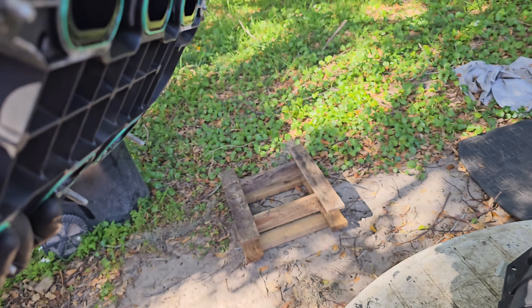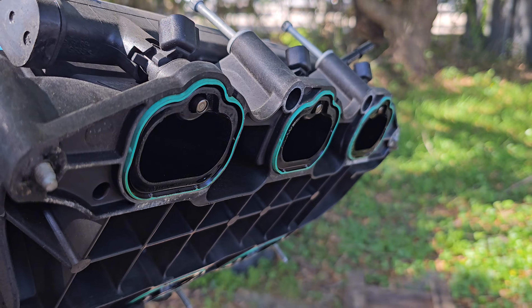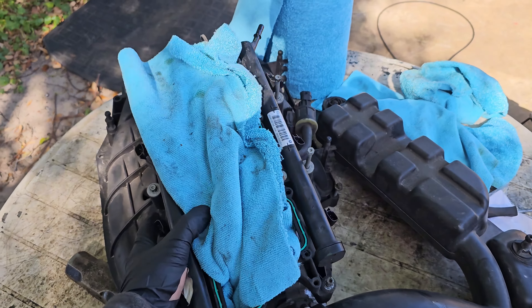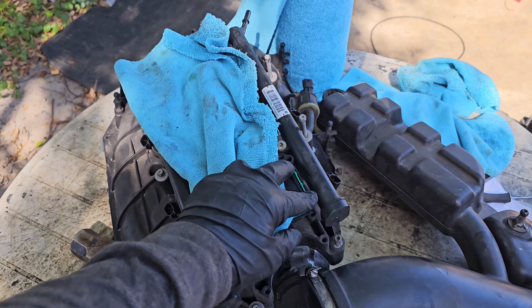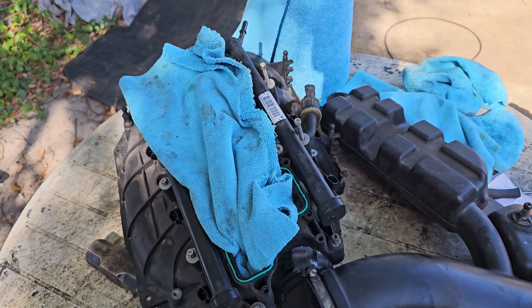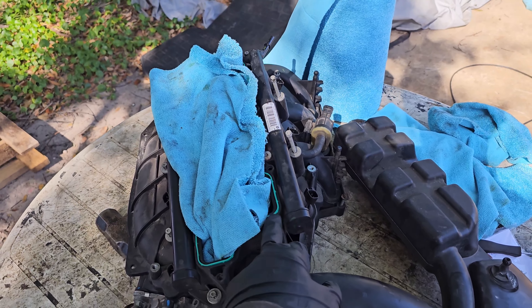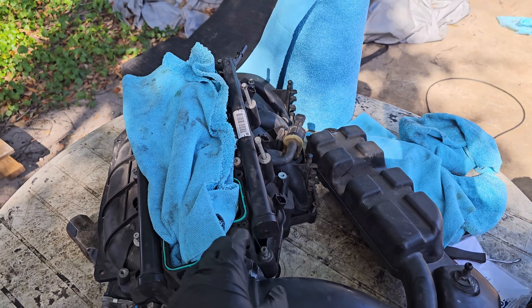Now it's probably a good time to replace those intake seals — upper and lower. If you haven't done them and you think they might be getting flat, I highly recommend getting those things replaced. They won't be very expensive — AutoZone sells them for next to nothing.